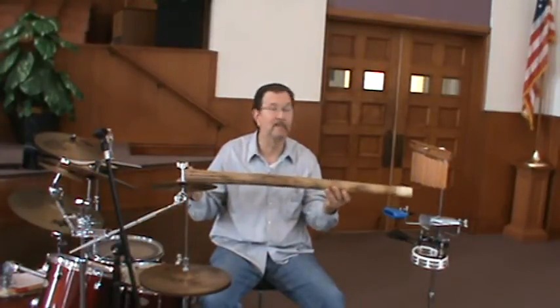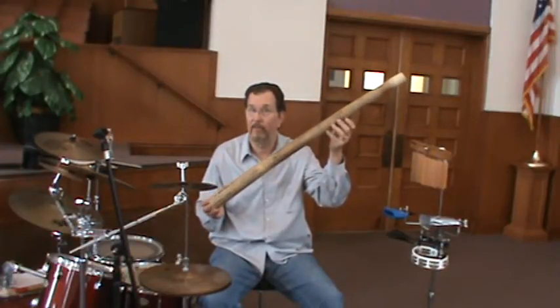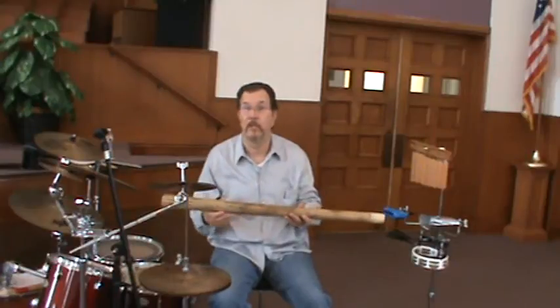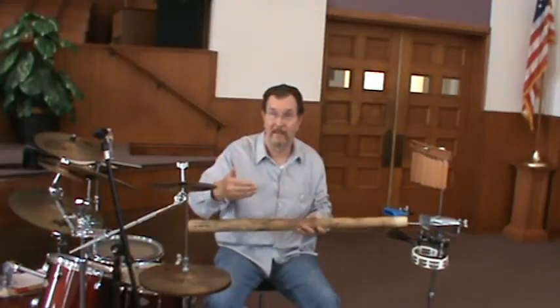The rain stick obviously gives a water-type effect. So you would want to play this rain stick on songs having to do with water, or where water is mentioned. In my church we have a song called Dame à l'eau de l'erre, which means give me water to drink. So when we play that, I'll use this to help enhance the effect of that song.